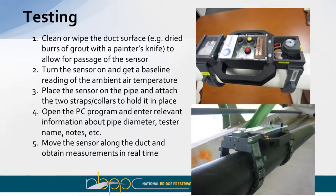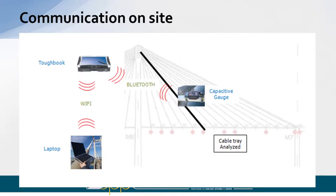Whether you're in a box girder or otherwise, the capacitive gauge communicates via Bluetooth to a nearby computer. We use the Toughbook because it's waterproof, and from there we can further communicate to a laptop on deck to display results to someone who isn't next to you during the test. The tool runs on double-A batteries, so this is really all you need on site — you don't have to lug power equipment, recharging stations, or a generator. Just the tool and a computer.